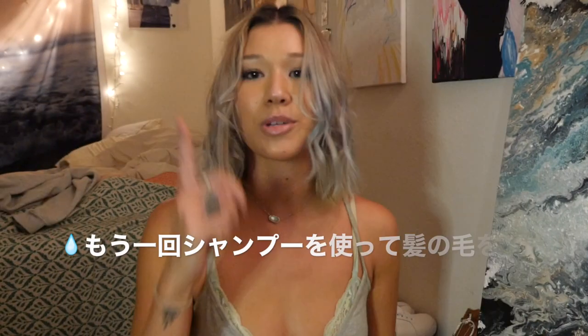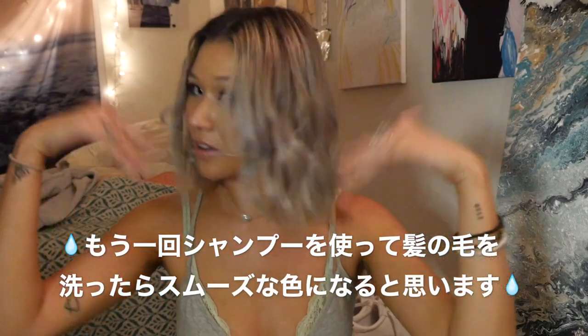One more shampoo and it'll be perfect because I'm going to even out all this patchiness. It's gonna be good.